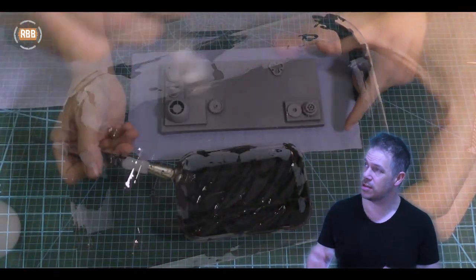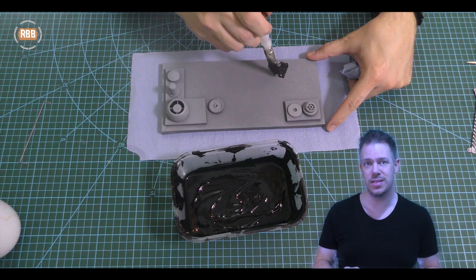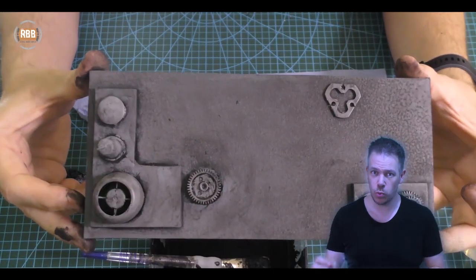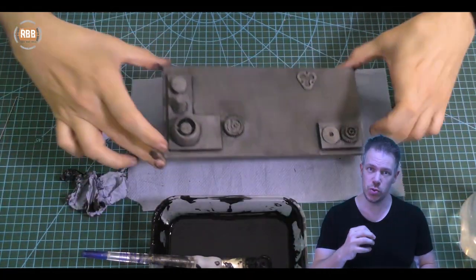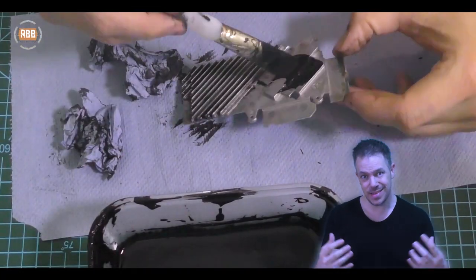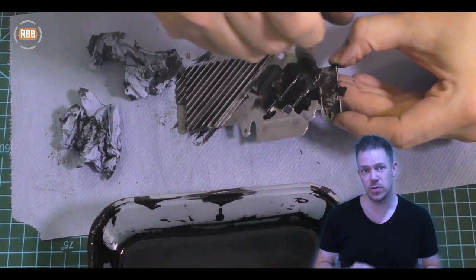For weathering I use the standard black wash process, which is acrylic black paint slightly watered down and painted onto the prop and then wiped away with a cloth. Make sure when you're painting it that you get the brush into all the crevices, because any black that's left afterwards is what really highlights the depth and all of the details on the prop.